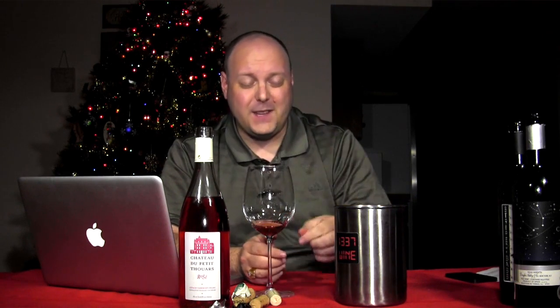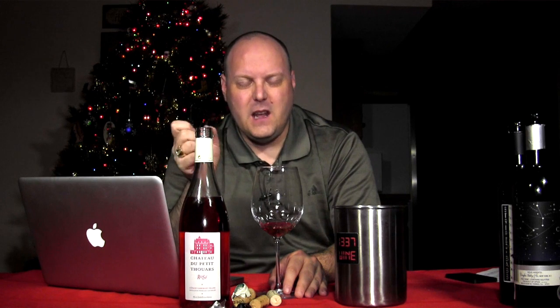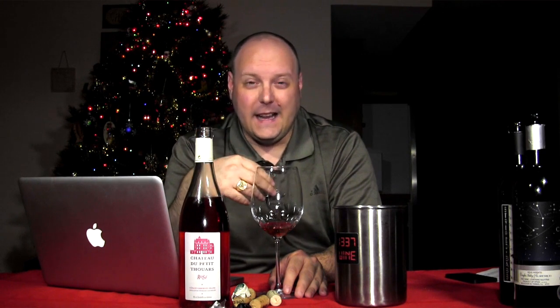You also get somewhat of a grapefruit — something citrusy, more of a grapefruit flavor to it. So you got a little bit of watermelon candy but grapefruit to it. I really like this. It's a $10 bottle of wine — if you chill it a little bit, I bet it would taste a lot better. It's refreshing. This is definitely a great summer wine. You can definitely do this also chilled in the holidays.